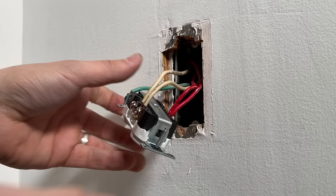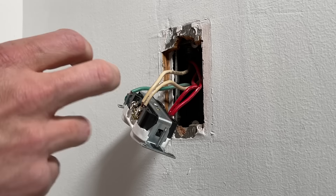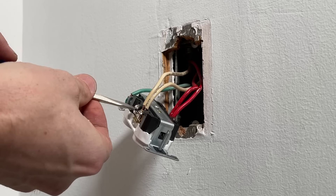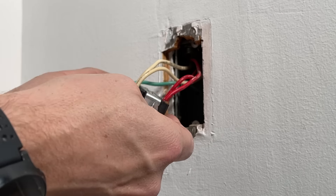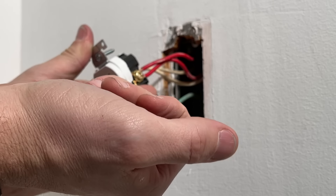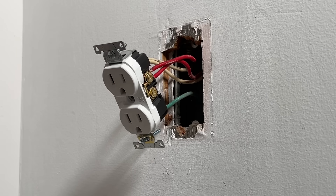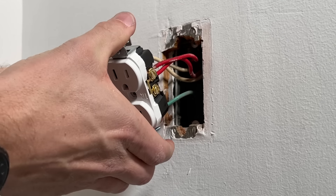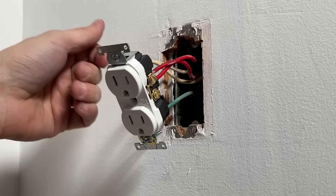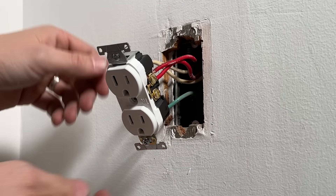I have a metal electrical box — you probably have plastic — but best practice is to screw in any unused terminals all the way in. On the hot side especially, a loose screw terminal near a metal box could short across. Check your work, make sure everything is secure and there are no weak points, then tuck your wires back into the box so you can tighten down the mounting screws.